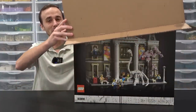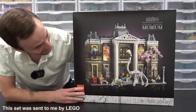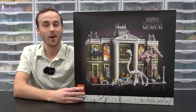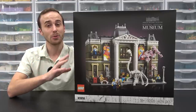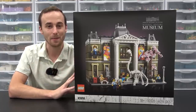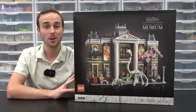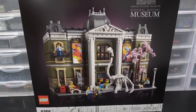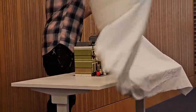Introducing the LEGO Natural History Museum. It's my first time having a look at the box art of this set. Today in this video, we are going to have a detailed on-hand look at this set, which is available for pre-order starting today and available for in-store purchase and shipping starting on December 1st. It's going to have a suggested retail price of $300 US. While I was in Billund, Denmark, I had the opportunity of interviewing Chris McVeigh, who was actually the designer of this set. He is going to give us a complete overview of it right now. Here is 10326 Natural History Museum.